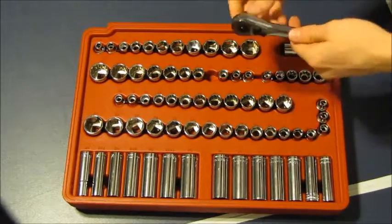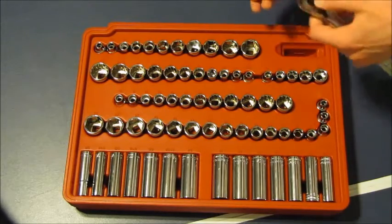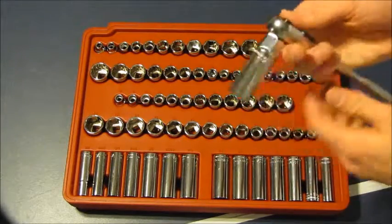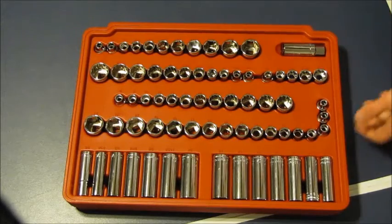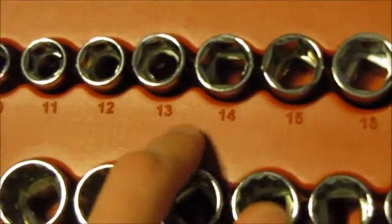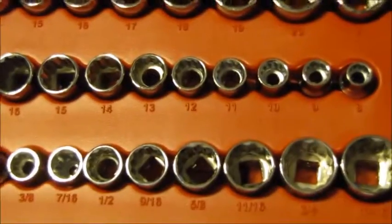Now we are up to the three-eighths drive. Here are all of the sockets for that. The first thing we have is a five-eighths inch spark plug socket, which has a different material on the inside to help you remove spark plugs. We have the deep sockets and then the standard sockets. For the standard sockets in metric we have hex: six, seven, eight, nine, ten, eleven, twelve, thirteen, fourteen, fifteen, sixteen, seventeen, eighteen, nineteen, twenty, twenty-one, and twenty-two. Those were all hex.